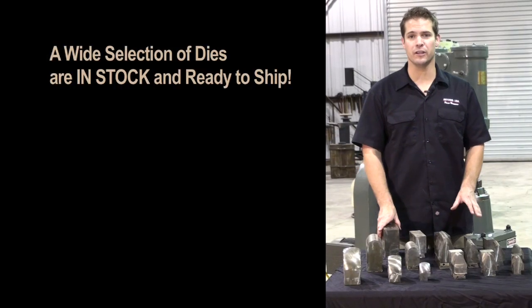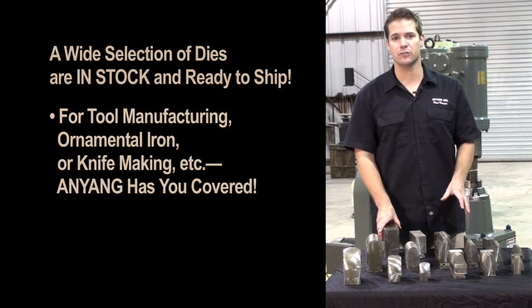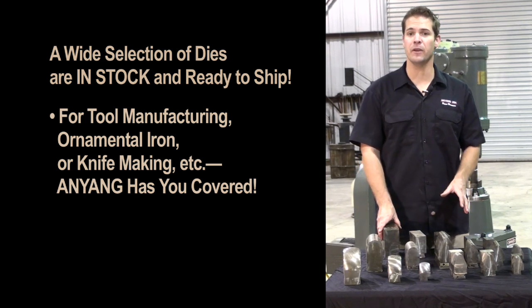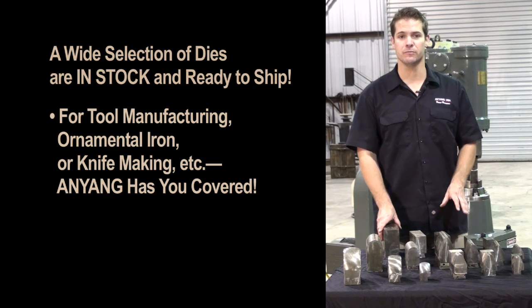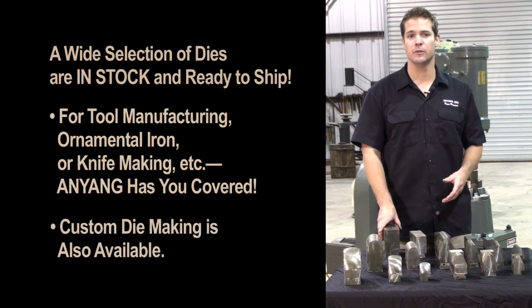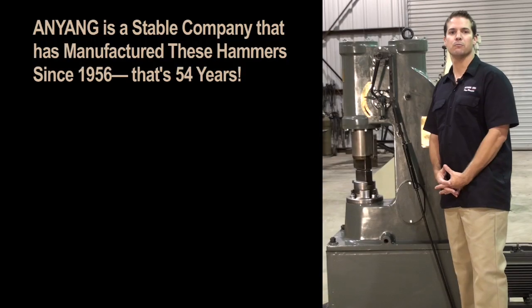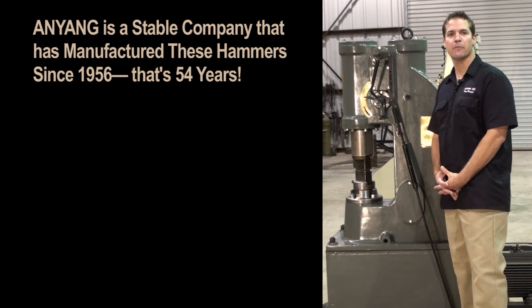We have a wide selection of dies that are in stock ready to ship. Whether your business is tool manufacturing, ornamental iron, or knife making, Anyang has you covered. Anyang also has the ability to make custom dies, so if you have a forging problem, Anyang has a solution.